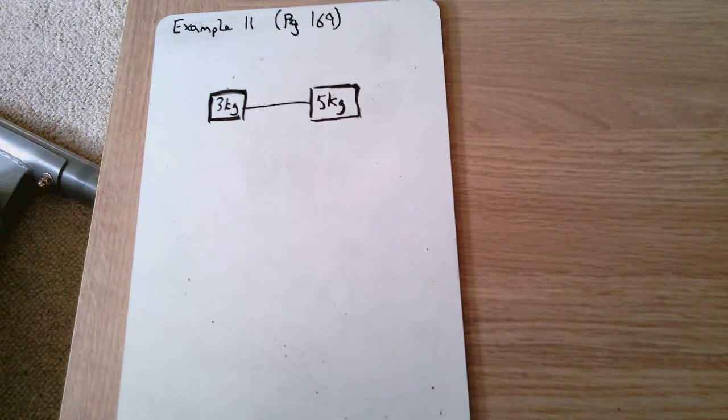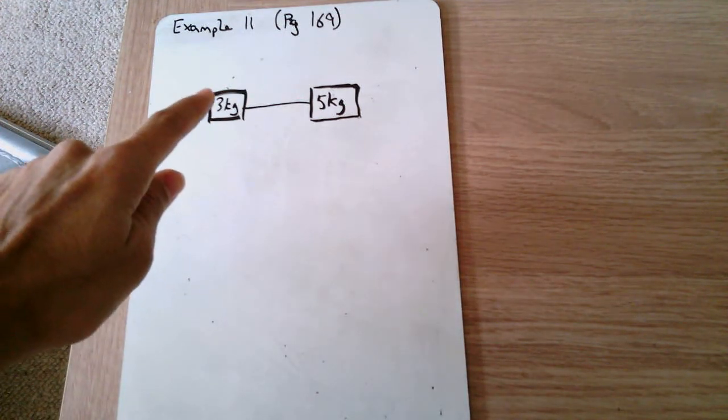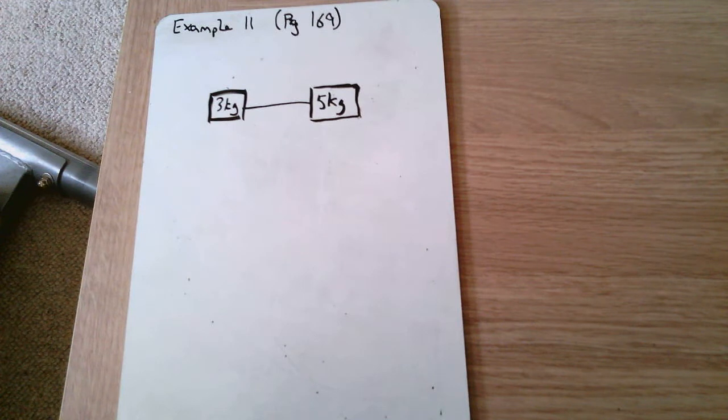I'll look at the lift example in my next video, but for now I want to talk you through the example on page 169. When you've got a connected body, we first need to put our forces onto our diagram. Reading the question: we have two particles P and Q. P is the 5 kg block, Q is the 3 kg block, and they're connected by a light inextensible string. Light means we ignore the string's mass, and inextensible means the tension in the string is constant throughout.